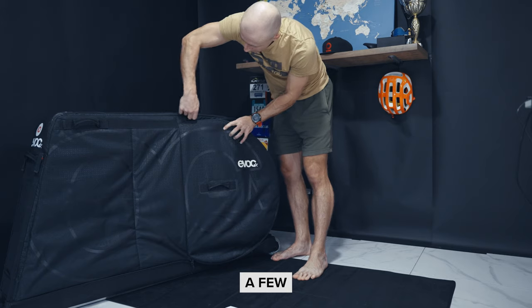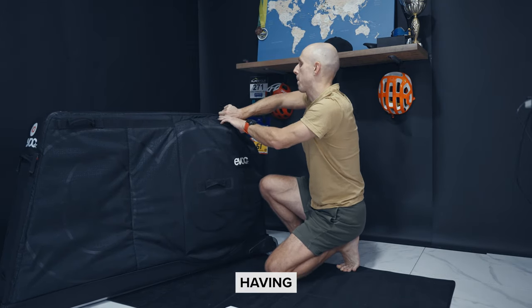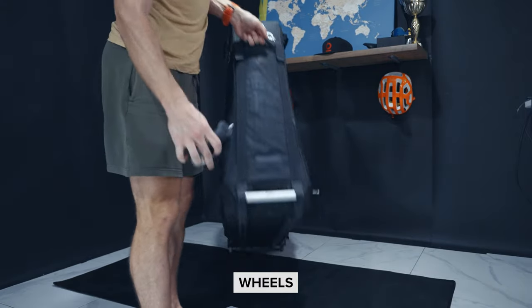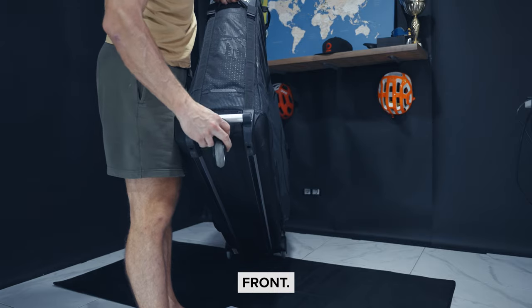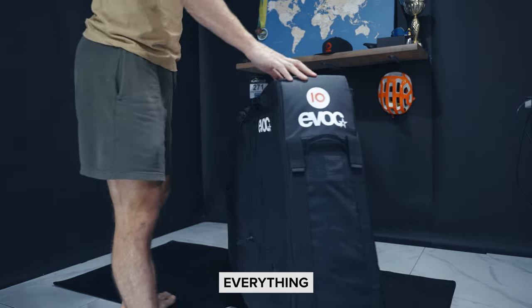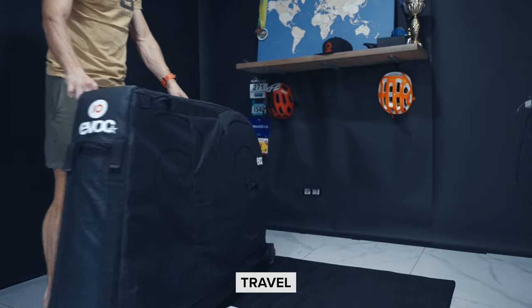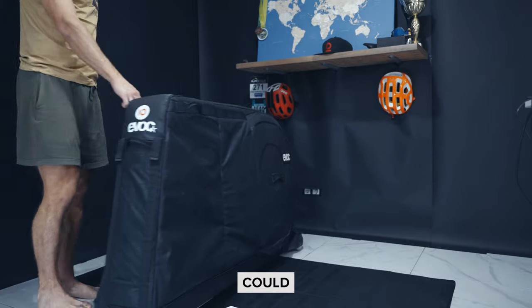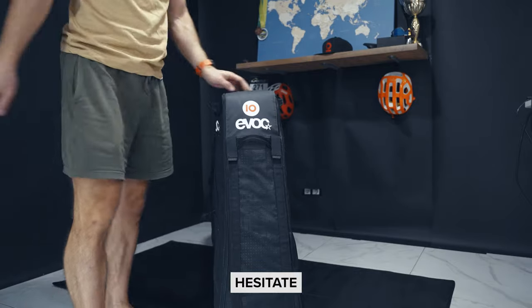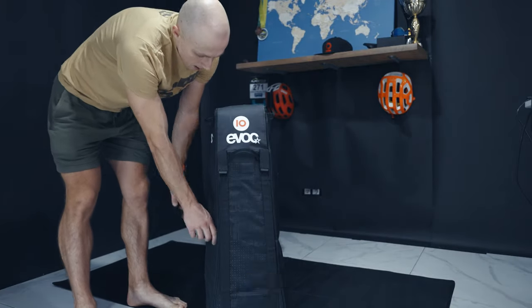The bag itself has already lasted quite a few travels and I'm very happy with it. Another great advantage is that it has a transportation wheel that attaches to the front, so in the airport you don't need to carry everything yourself — you just install that wheel and you're good to go. It's a very neat way to travel with a bike bag and I couldn't recommend it more. If you like this type of content, don't hesitate to subscribe to the channel, and we'll meet again real soon. Until next time.